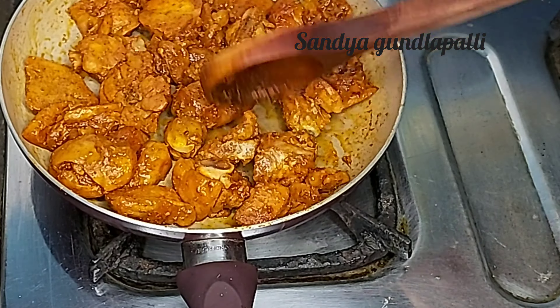We will fry it and put the side dish on the plate. We will put the steam on the plate.